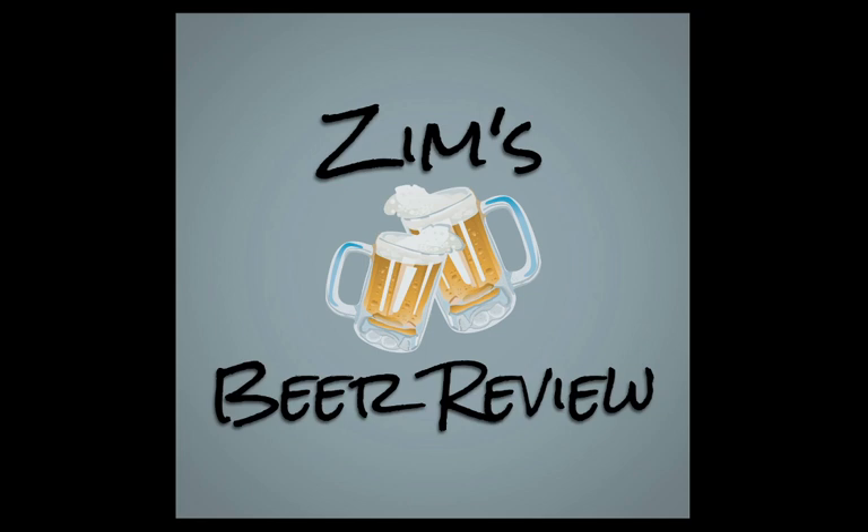Welcome to Zim's Beer Review, a YouTube and podcast production presented by Anchor.fm.